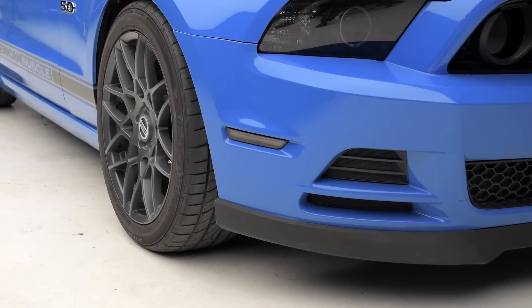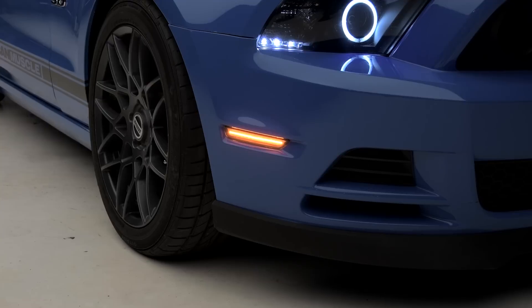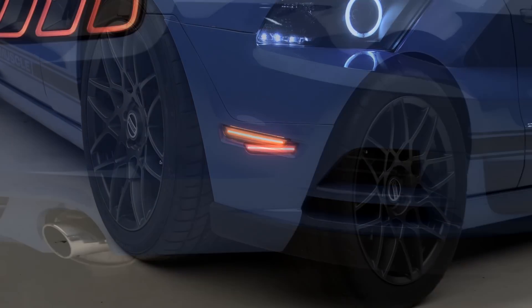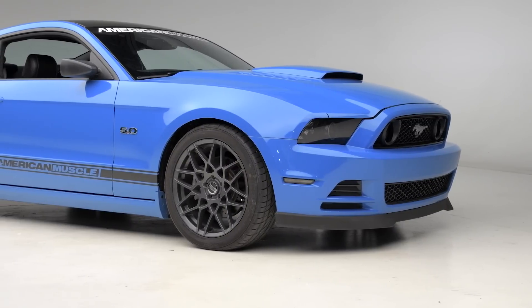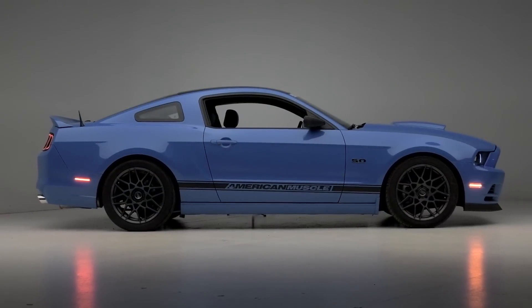So if you're the owner of a 2010 through 2014 Mustang and you're looking to add a ton of modern flair, not only to the front but rear of your car, with a great custom modern look that's not gonna break the bank, I would definitely suggest checking out this kit for your Mustang.